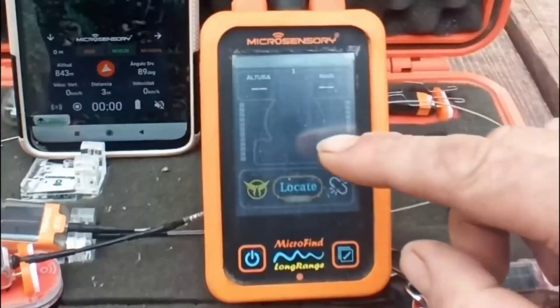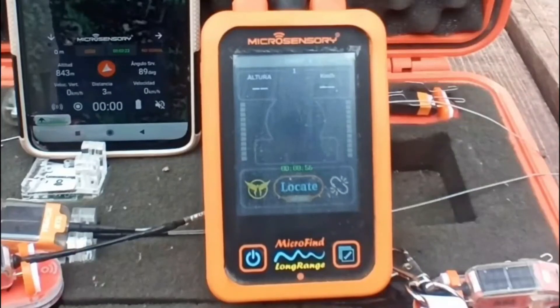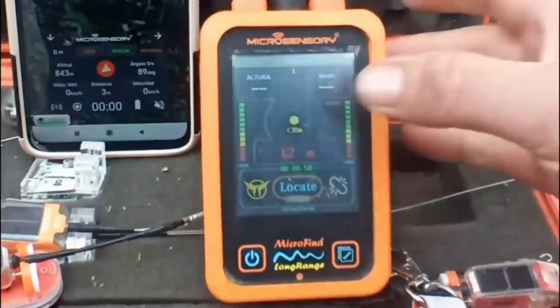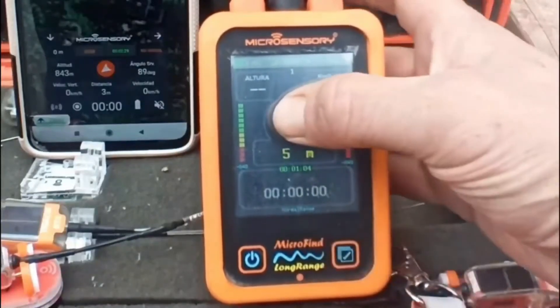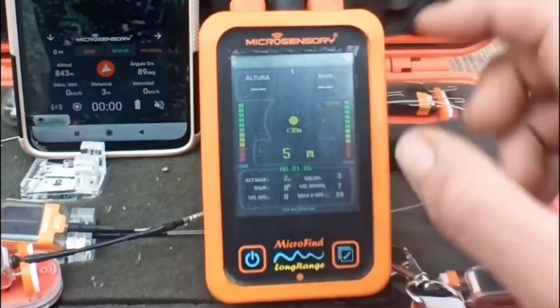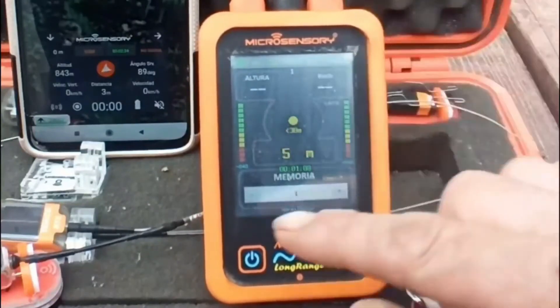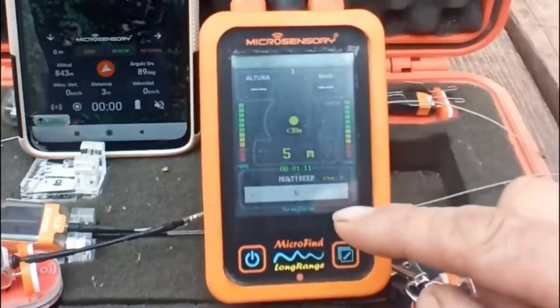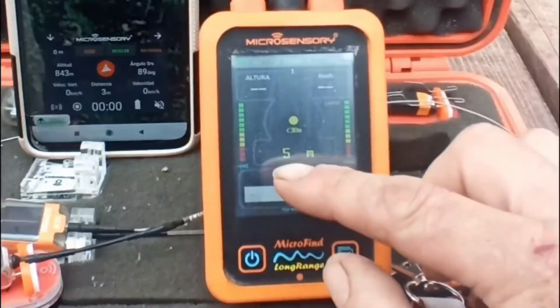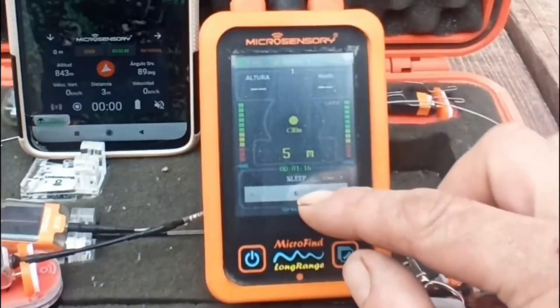We're going back to the main menu and we're going to press the center of the screen four times — one, two, three, you get a memory, and then four — and you will see the sleep menu.